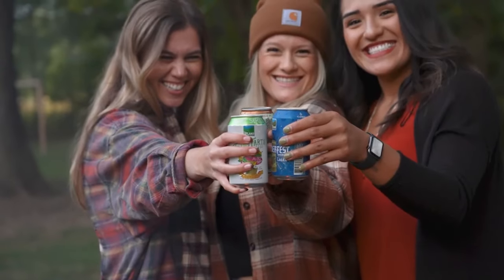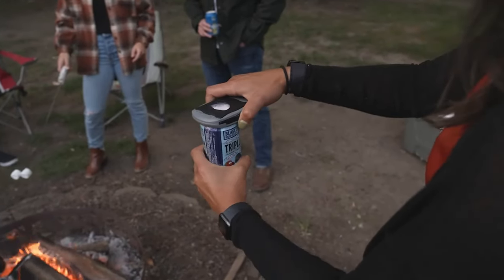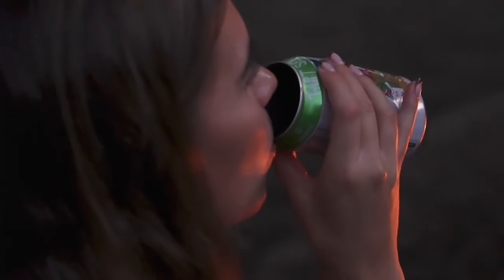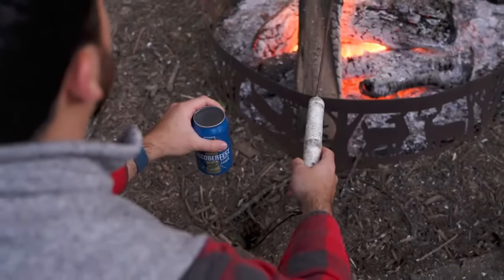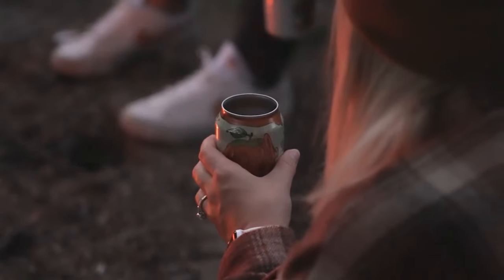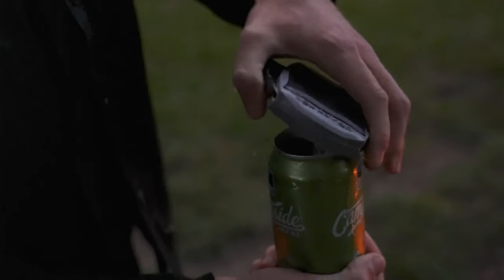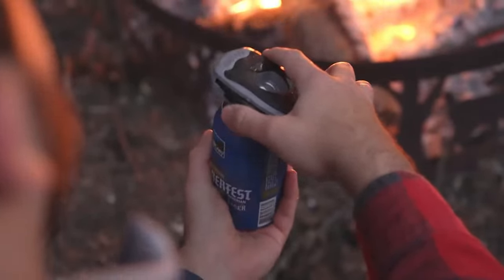By removing the top of the can, the Draft Top Lift allows drinkers to fully experience the aroma and flavor of their beverage, enhancing the overall drinking experience, particularly for craft beers, cocktails, and other flavorful beverages. Using the Draft Top Lift is quick and easy: simply place the tool on top of the can, squeeze the handles, and rotate the tool to remove the top.